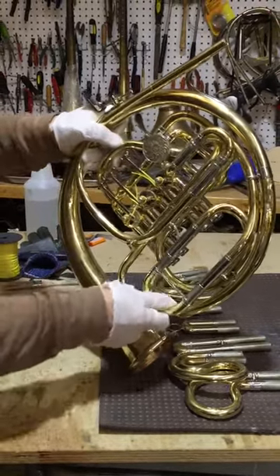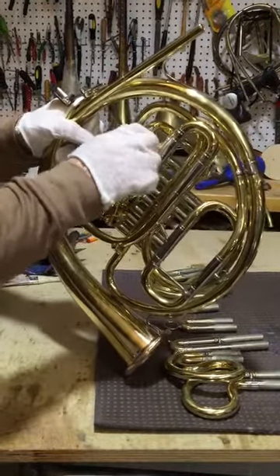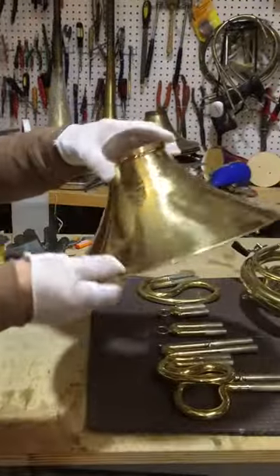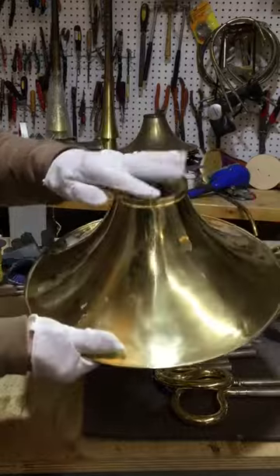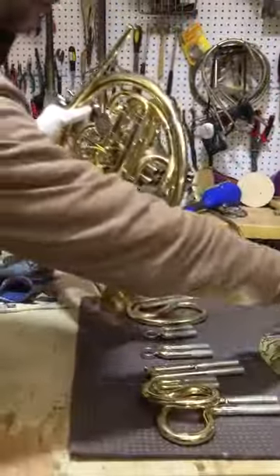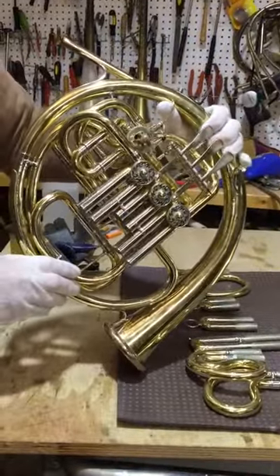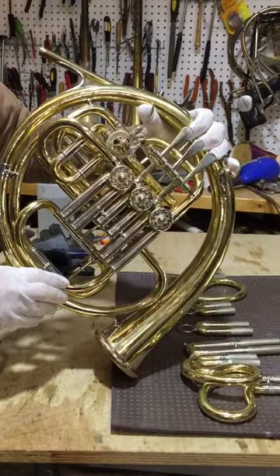The slides were very old and very loose. On the bell, I didn't polish it too much because it's very thin. I cut the bell with an Alex ring and I'm very happy. It was a lot of work, but the gentleman was very, very patient, and that's why I was happy to do the extra work. Thank you very much.